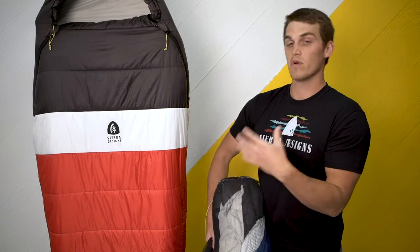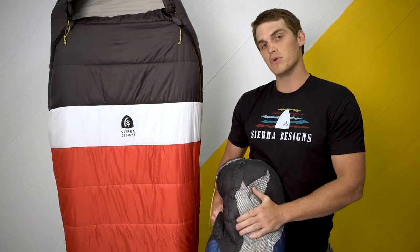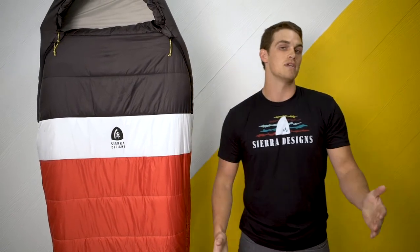It's also coordinated with the rest of our line — all of the red hues are going to be in the 20 degree category, blue hues in the 35, and the Synthesis sleeping bag is going to be our first 50, which will be yellow as well. The Synthesis is going to be the ideal choice for a backpacker that's looking for a comfortable, lightweight bag that's still going to come in at a very affordable price.